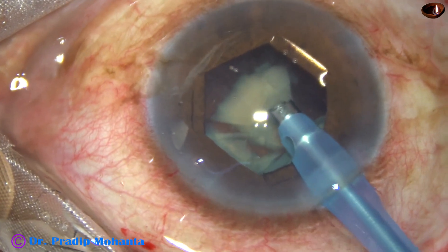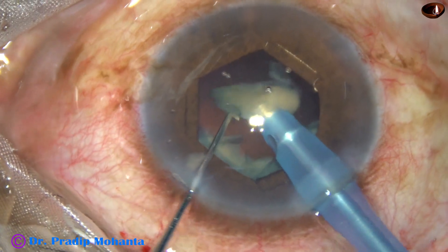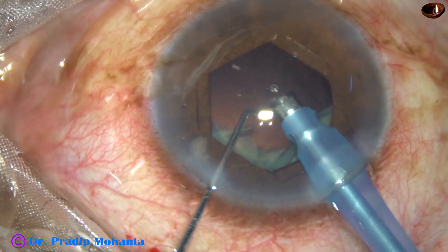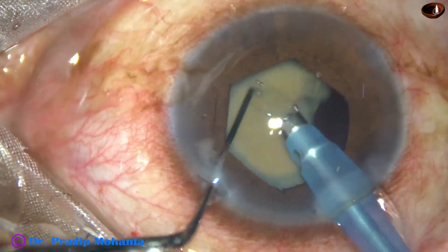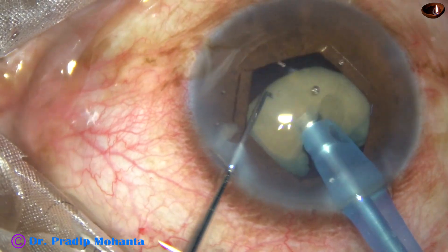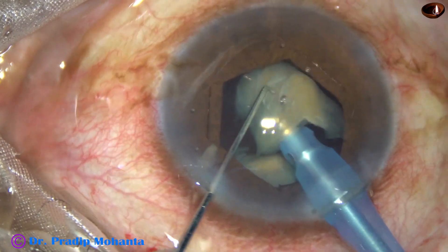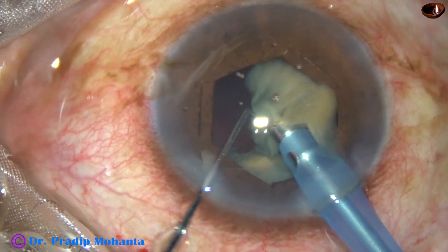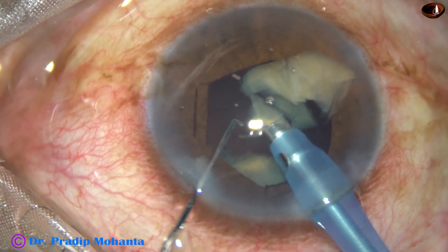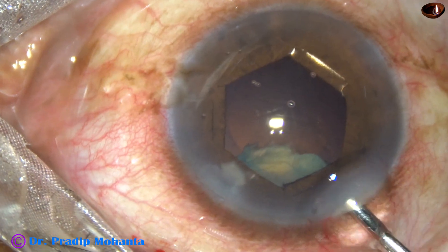The fragment at the center is being emulsified. The machine being used is Oertli Catarex 3. Ultrasonic power is 60%, flow rate is 40, and vacuum is 400 mmHg. This is the big chunk — making the bevel sideways, engaging it and dividing the nucleus into two parts. Now this fragment is being emulsified.